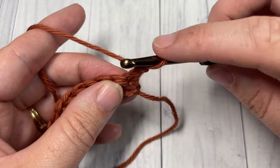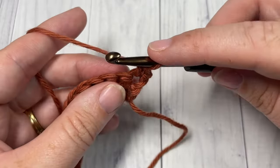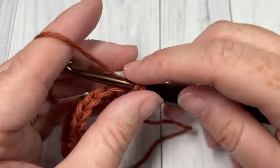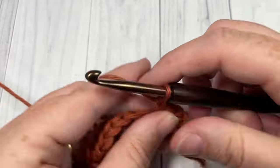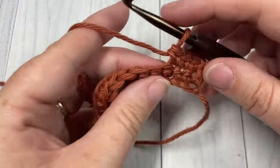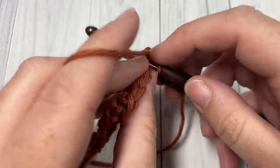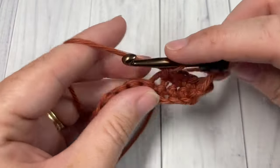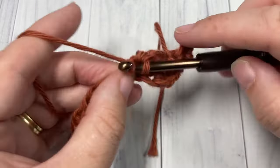For row two, you're going to single crochet into that first stitch — the chain one does not count as a stitch — and then single crochet into each stitch all the way across. When you come to your final stitch, you're going to switch to your color B, which I'm going to show you how to do in just a moment once I come across.